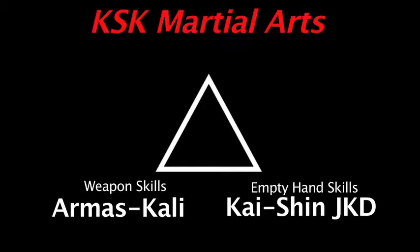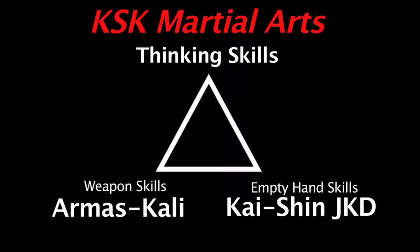Hi, I'm TCAT Nelson and I want to welcome you to our online learning center. This video is here to talk to you a little bit about the concepts behind KSK Martial Arts and give some credits so you guys can understand where all this came from.